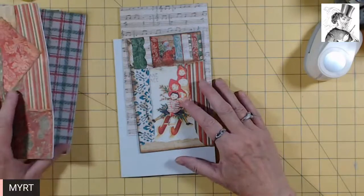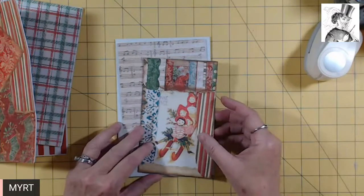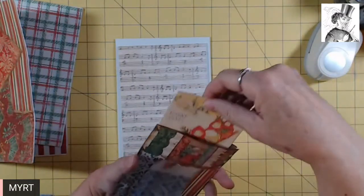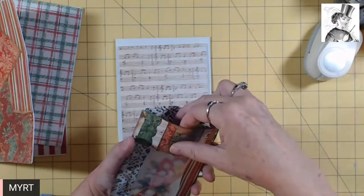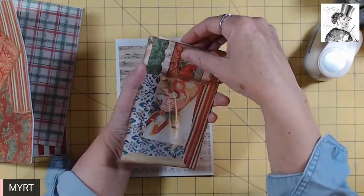One of the pages inside that we're going to work with is to mount this window envelope that I've embellished so that we can have this insertable card. I need to push up farther so you can see this.